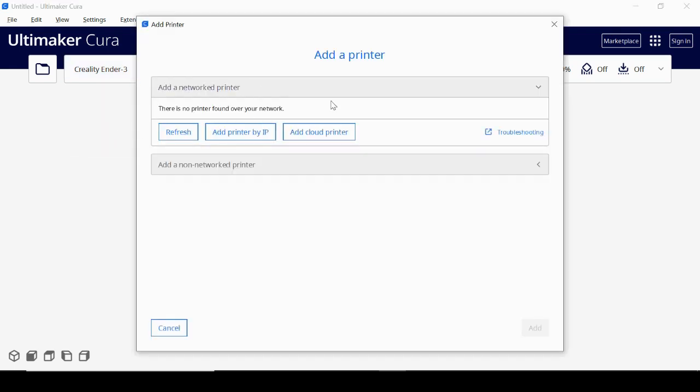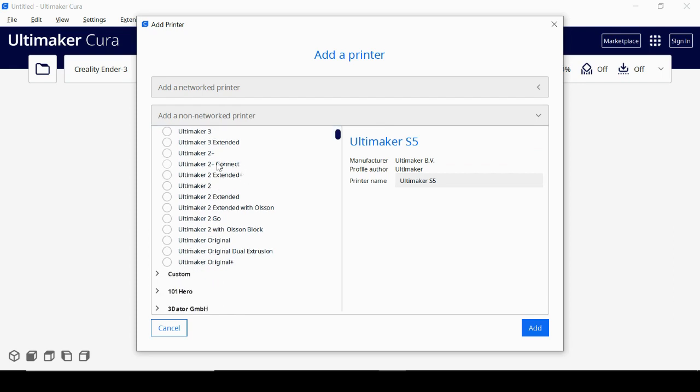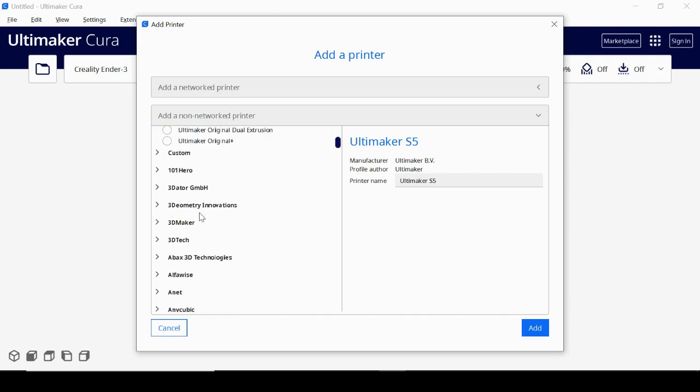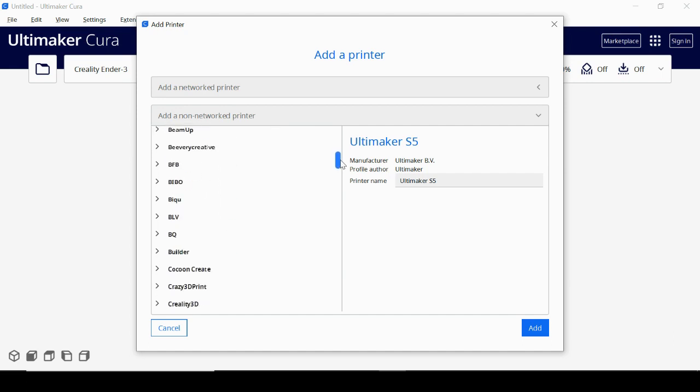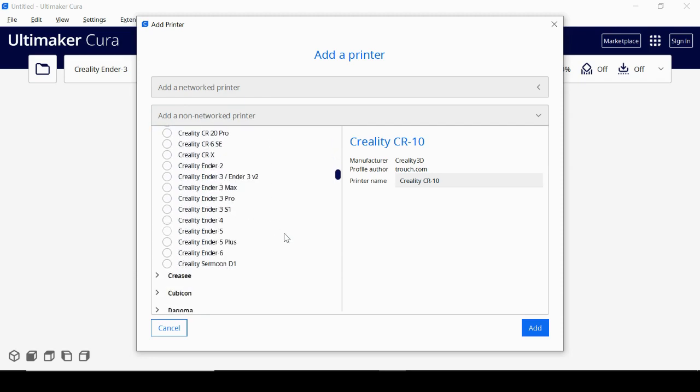If I click the little drop-down arrow and click 'Add Printer,' if your printer is connected to your computer or via a network it should show up here. Since I don't have my printer connected to my laptop, I'll click 'Add a non-network 3D printer.' There are tons of printer options — we're using the Creality Ender 3, so I'll scroll down, find Creality, select the Ender 3, name it 'Creality Ender 3,' and hit 'Add.'